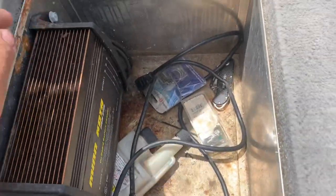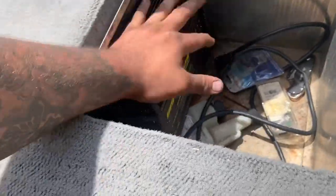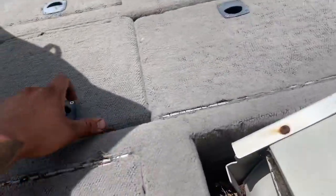It comes with some storage here. This is the Minnakota trickle charger that came with the boat. I believe everything in the back this way is all aluminum, and then the front is wood. It's got tons of storage, and here's a livewell.